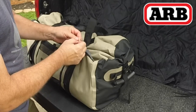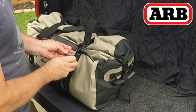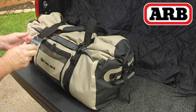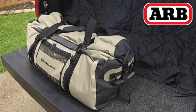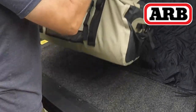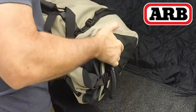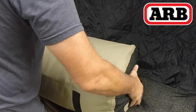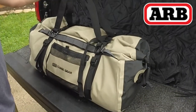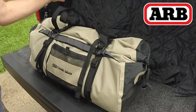Here's my take on the ARB Stormproof cargo bags. Again, this would make a great set of luggage. These bags would be fantastic for just about any application, and I think they're a pretty decent price considering the quality that you get. So if you get a chance, check them out — you can go to ARB's site. I'll put some links in the description.